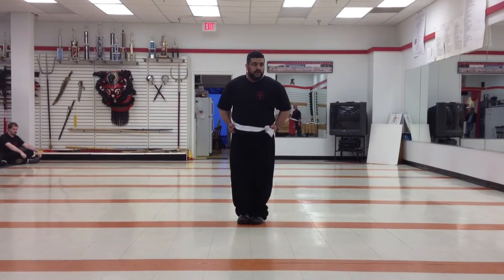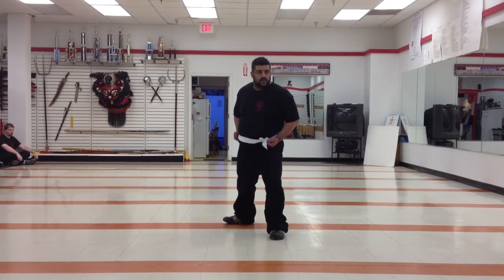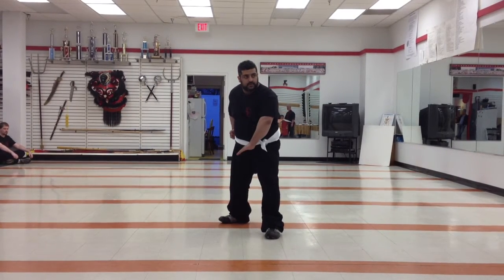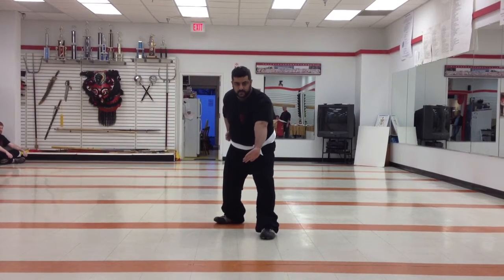Next, step forward with your left foot. Side horse. Now, remaining in this posture, use your left hand to demonstrate the following skills: the circle block, the plug block, the rising block, the down block, the redirect block.